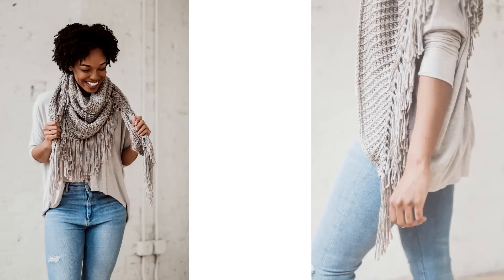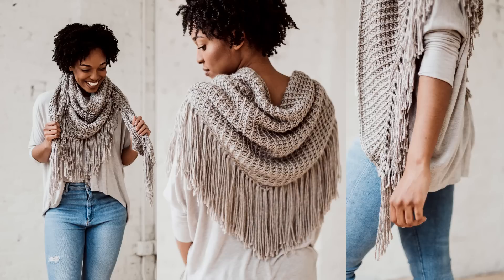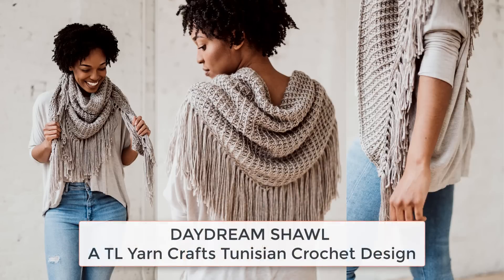Hi friends, I'm Toni of TL YarnCrafts and welcome to this video tutorial for the Daydream Shawl. The Daydream Shawl is a Tunisian crochet triangle wrap with lots of texture and plenty of fringe. Complete this fun project by using this video along with the full pattern, which is available free on my blog tlycblog.com. This is a beginner level pattern, but you will need some basic Tunisian crochet skills. If this is your first time trying Tunisian crochet, click over to my absolute beginner's guide to Tunisian crochet, which is linked in the description.